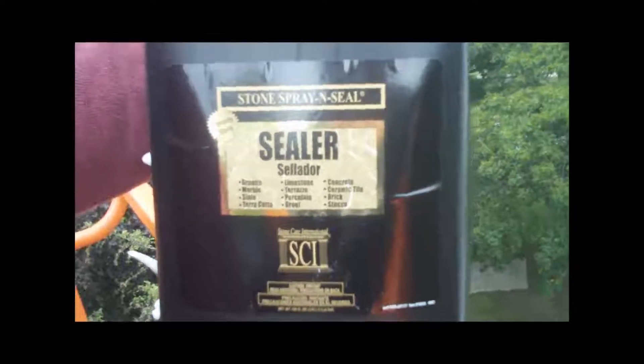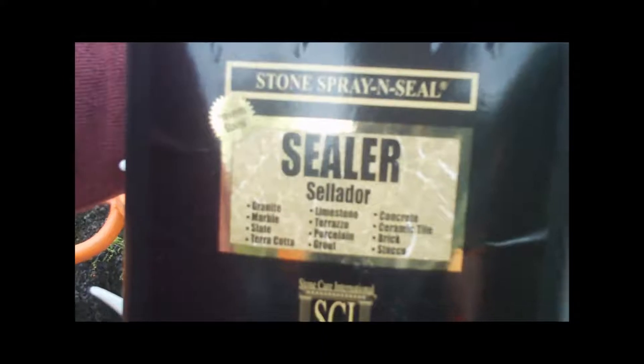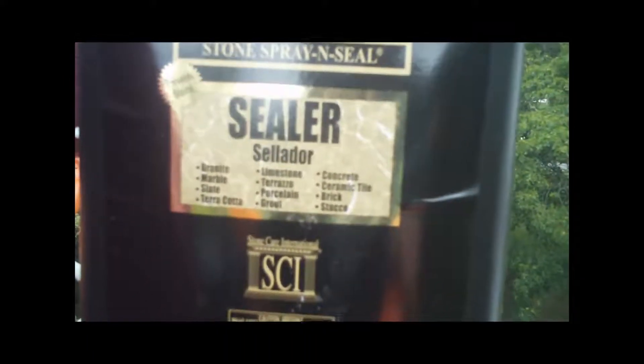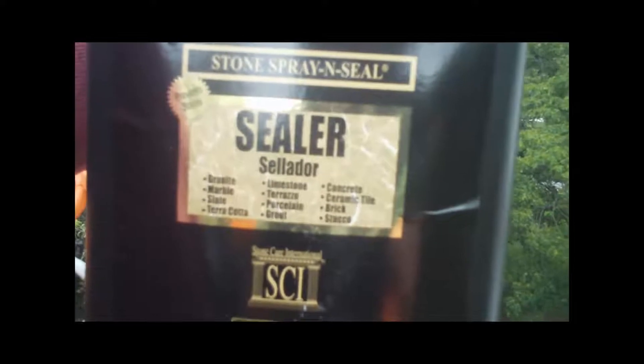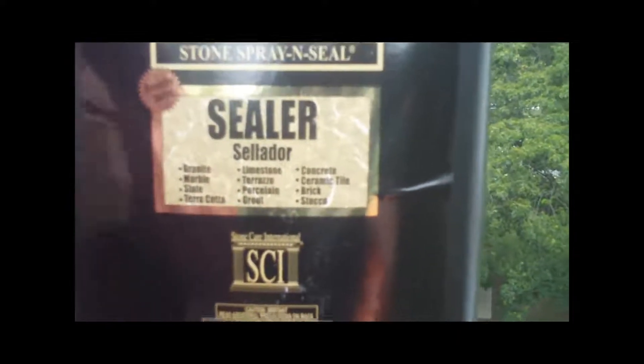We're using a product today called Stone Spray and Seal — seals marble, granite, slates, almost any kind of stone. Manufactured by Stone Care International. It says just to spray it on until the surface is wet, it'll dry in 3 to 5 minutes, and then spray another coat on top of that. So that's what we're going to do — if we can get it down with the wind blowing like this.